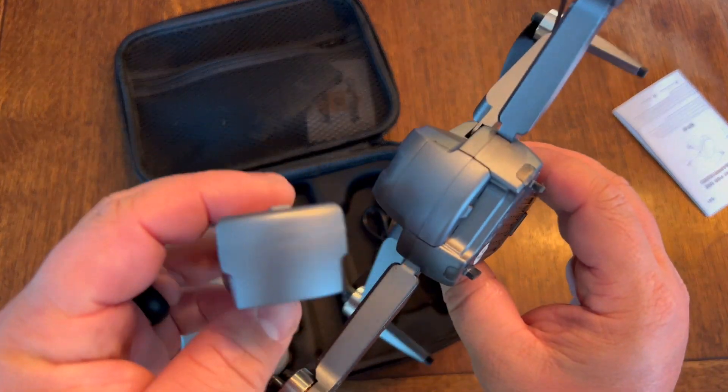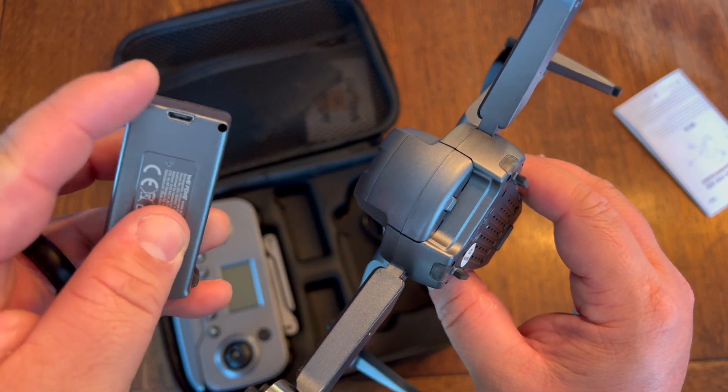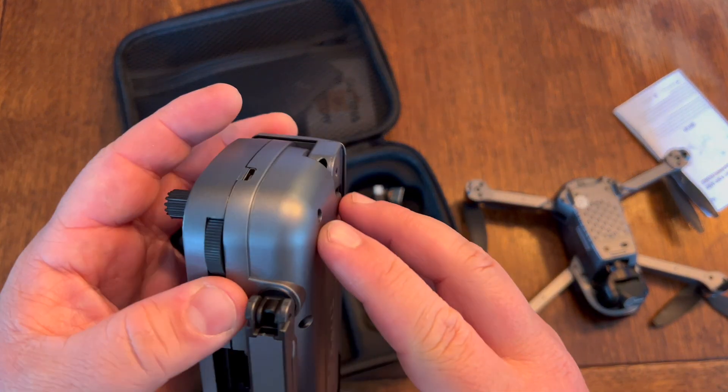It does come with two batteries, and they charge with a micro USB cable that comes included. You also get your controller right here, which also charges with micro USB.